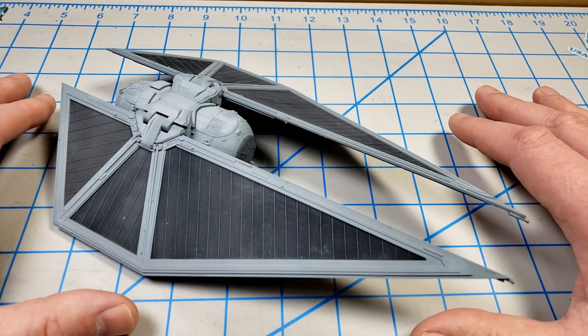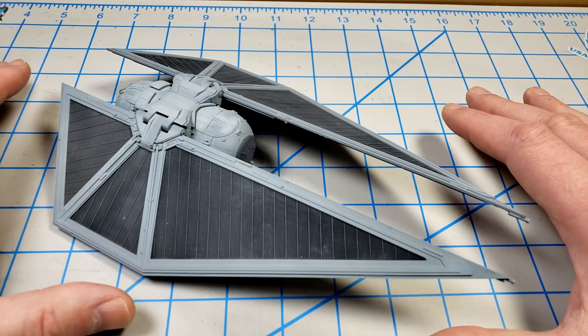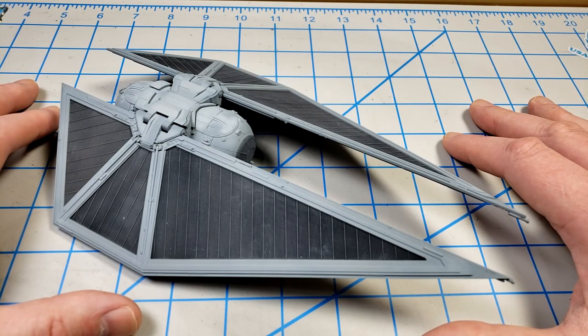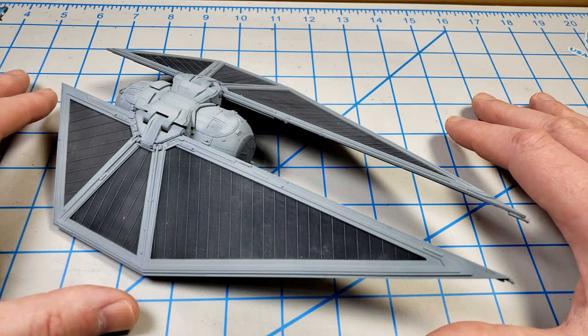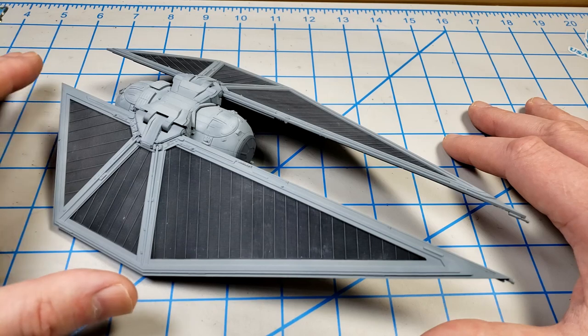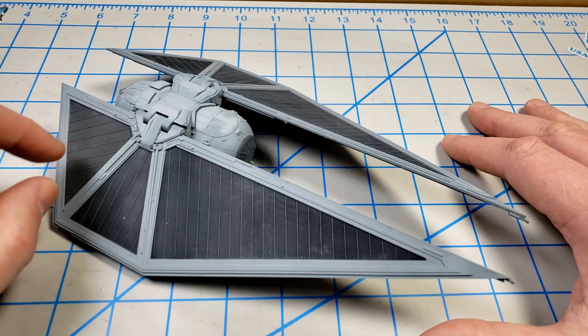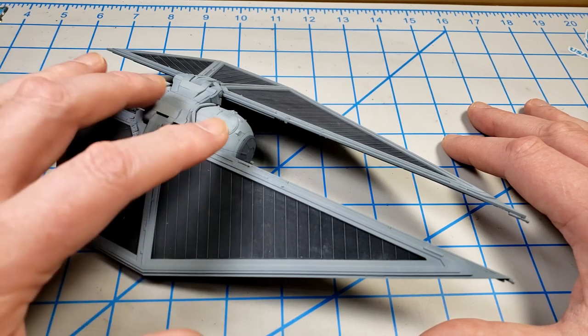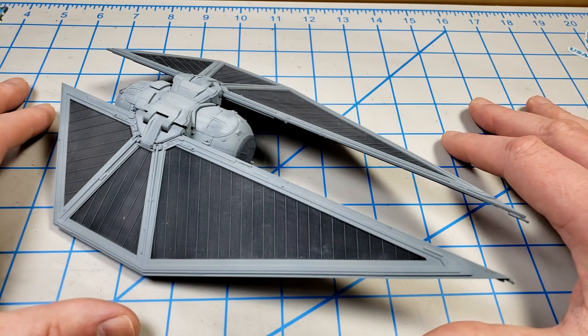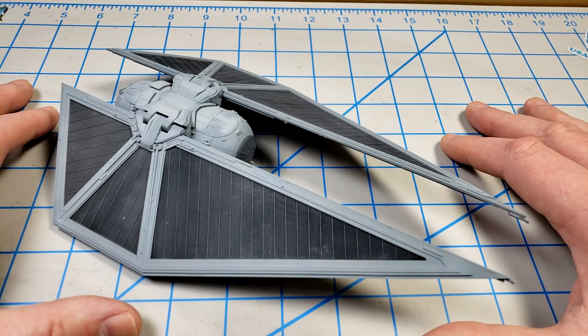For the most part, except for the new order ones, they all have essentially the same coloring. So the steps I'm going to show in this video will be able to be applied to any of the TIE fighter family with just a few adjustments. Even if you're not building this TIE Striker, I'm hoping this video will be helpful for any of the family that you're building.